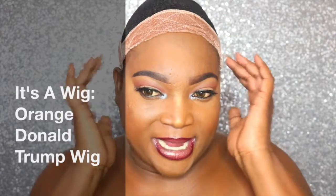Hey my loved ones, welcome back to my channel! So today, as you can tell by the handy dandy stocking cap, we have another wig review. I am scared of this one — I am scared of this one.